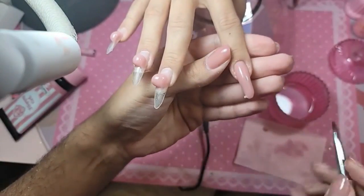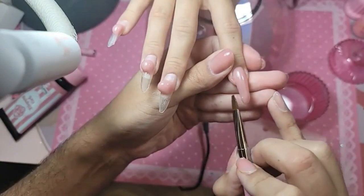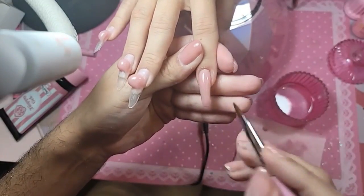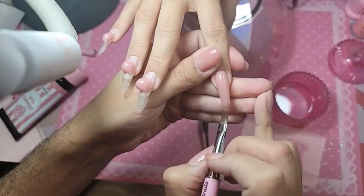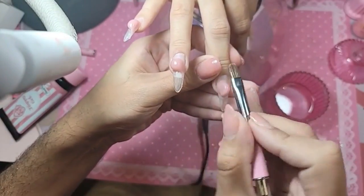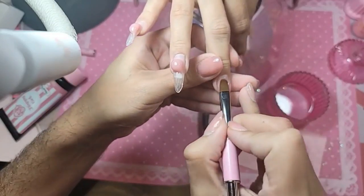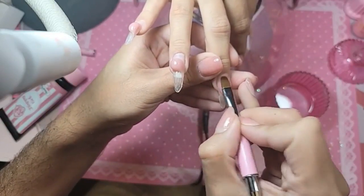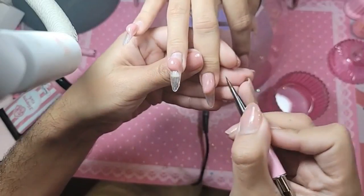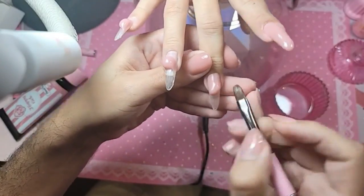It's like frosting a cake — so the application is really similar to our acrylic. It's a great beginner product as well because there's no ratio to worry about.